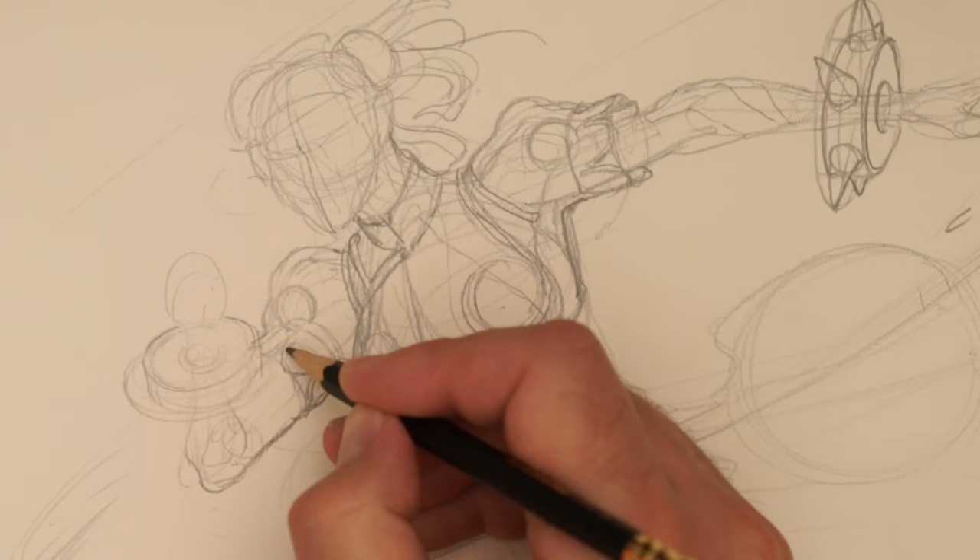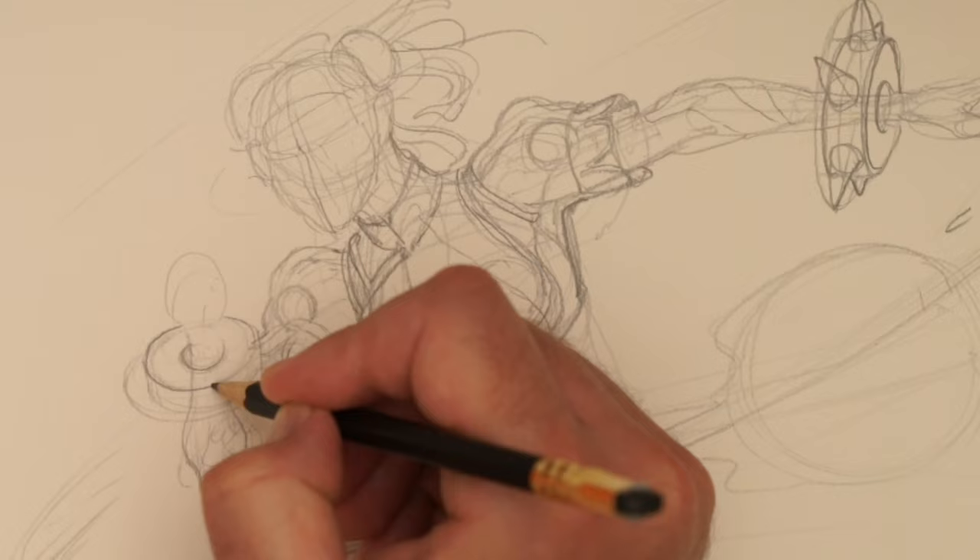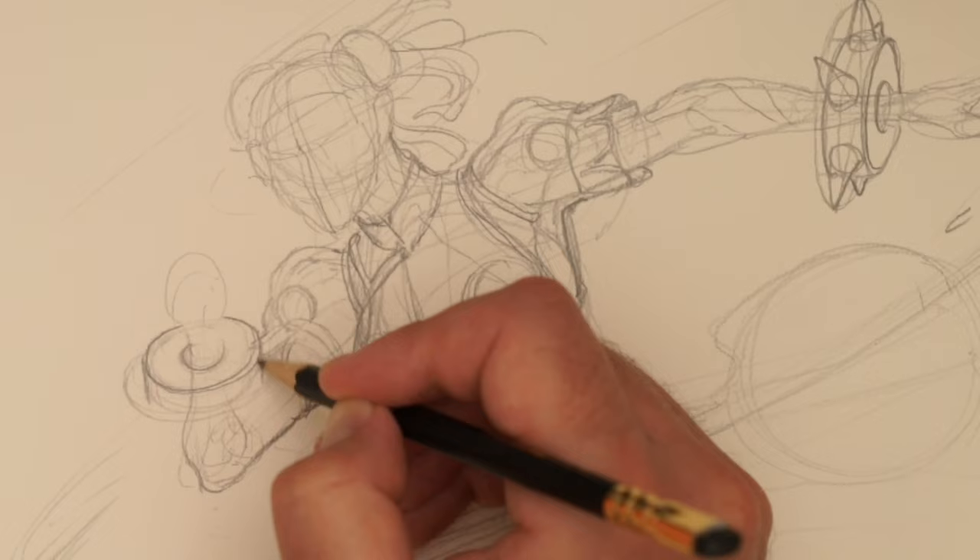See if we can get this — let's draw through, make sure we're understanding where that goes. With most of these drawing demos, what I'm focusing on is just getting the drawing right.